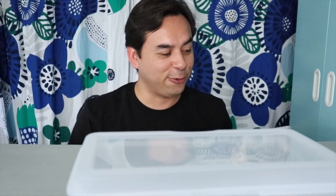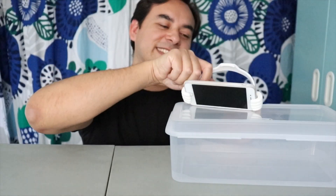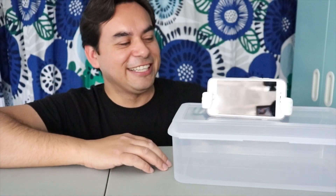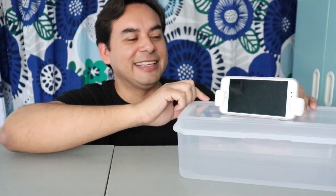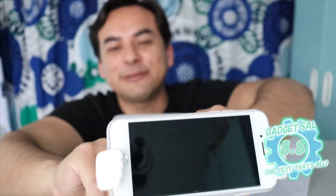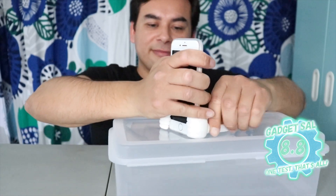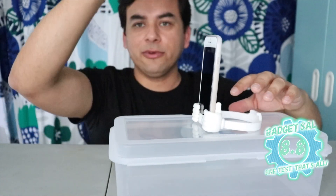Switching back to landscape mode — I really like this mode because everybody watches video this way. It holds it upright, really nicely. I'm gonna keep this thing — I really like it. The thumbs-up design is a little wacky and silly, and it's plastic so I hope it doesn't wear out. It was 99 cents from Dollar Tree. I'm gonna give this an 8.8. The only reason I'm not going higher is because it's plastic, it might wear out, and it tilts forward in portrait mode. But I think that's a fair score.